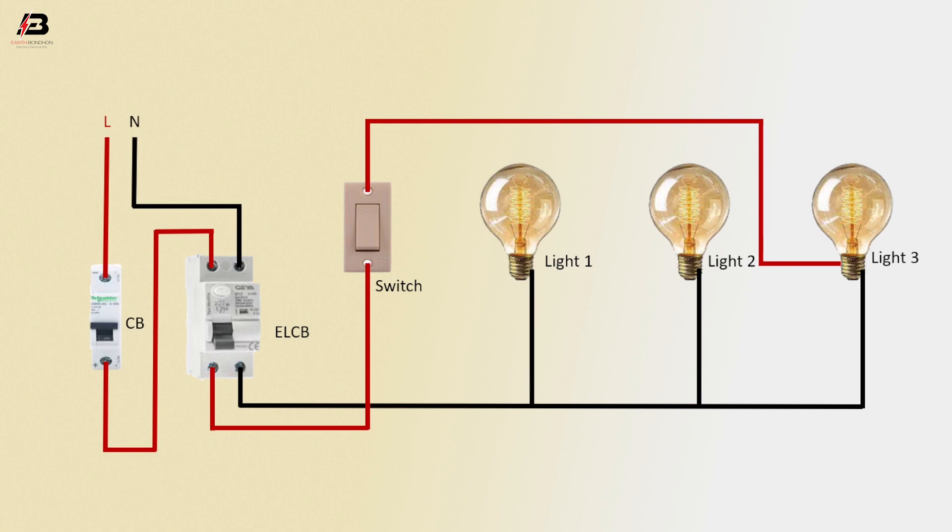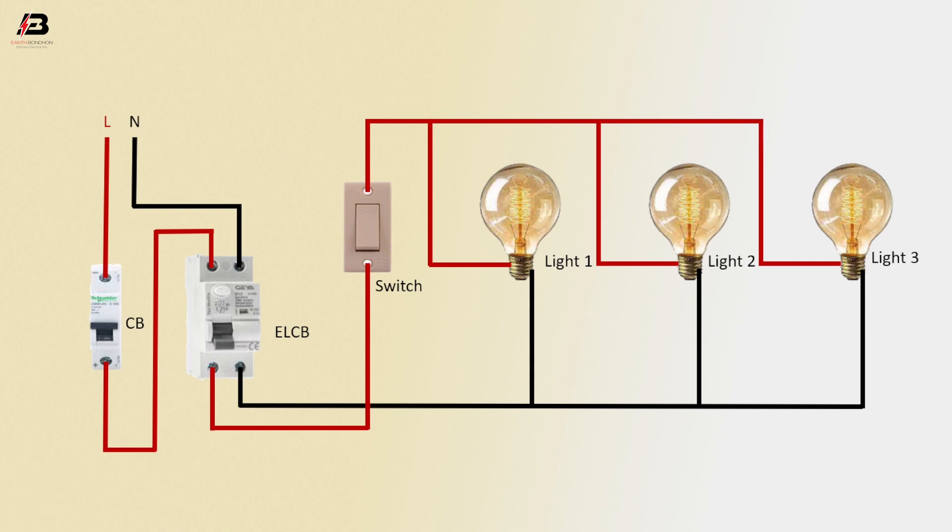Press connection from the switch to connect light 3, light 2, and light 1. Now this circuit is ready for use.